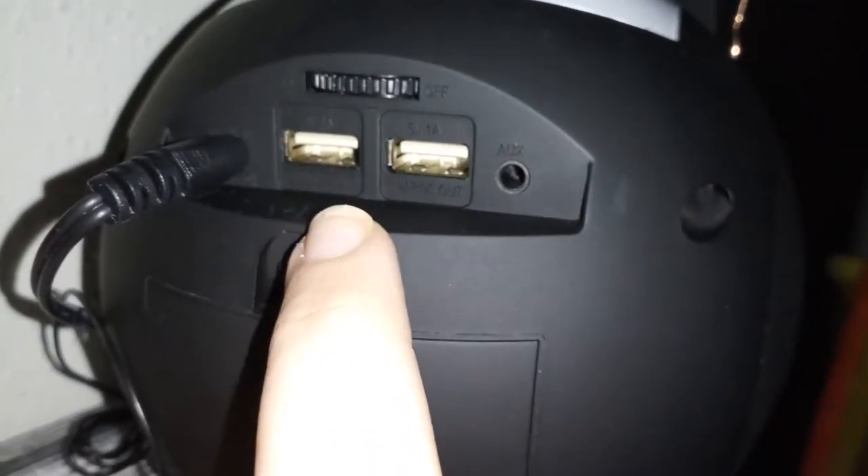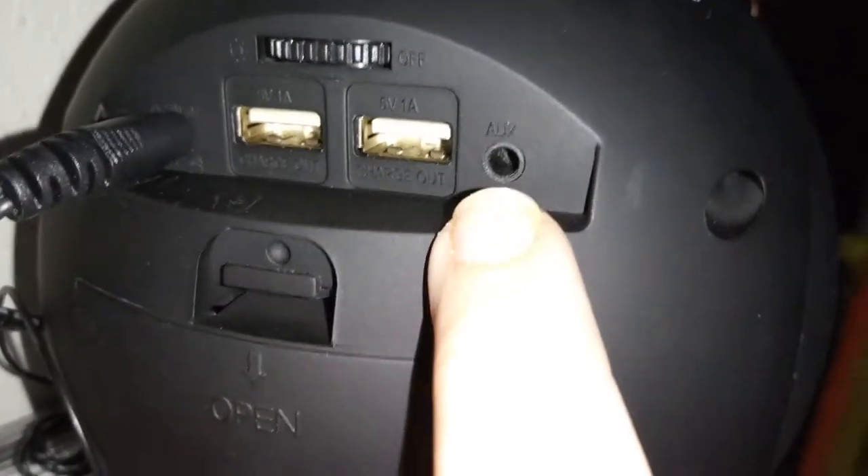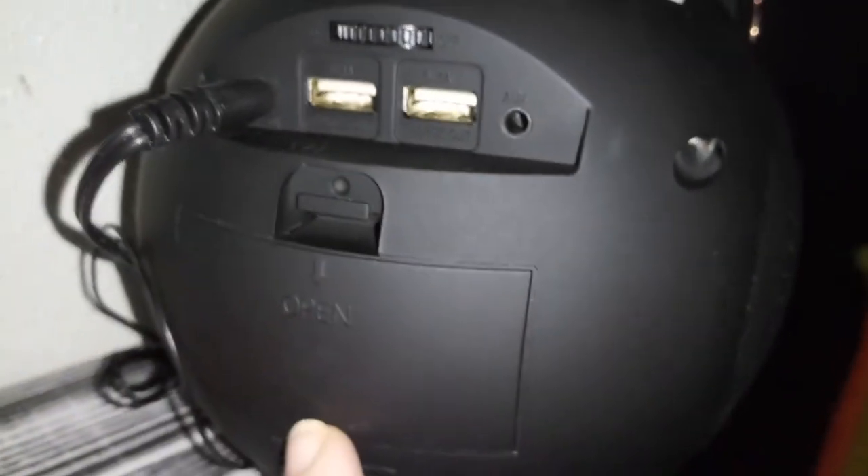To turn the light off, just hold it down and it'll shut off. On the back you have two little USB ports so you can charge up your phones, which is pretty awesome. There's also an auxiliary port, so if you don't want to use Bluetooth you can just connect that to your phone or tablet.